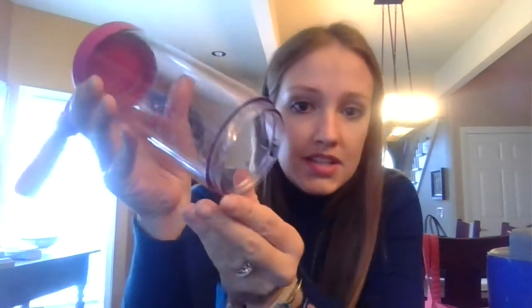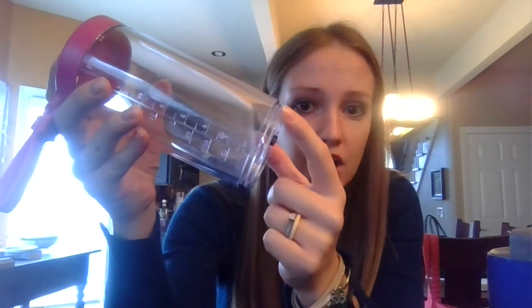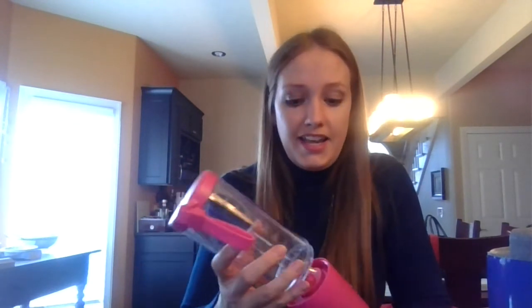So I busted my BlendJet. I put too much frozen fruit in it and not enough liquid. You can see there's a nice little crack here on camera. This was around the third week I had it — I wasn't being rough with it. I'm pretty sure it cracked either from getting it too tight when trying to take it apart while frozen, or from removing the O-ring. I found a little piece of plastic and knew something was wrong. I tried to use it the next day, put water in, and it started leaking everywhere.